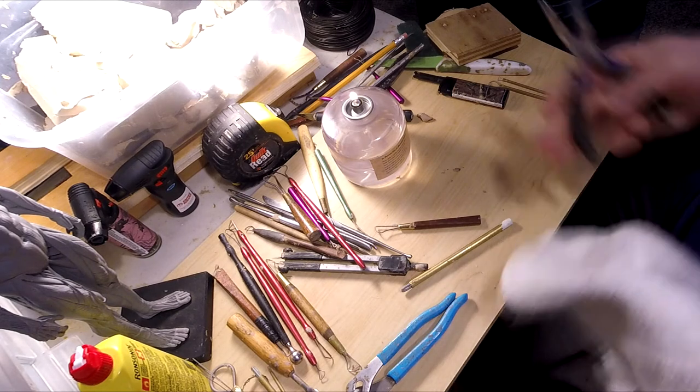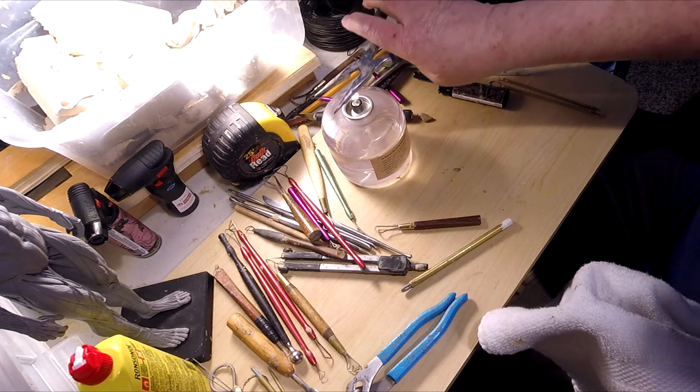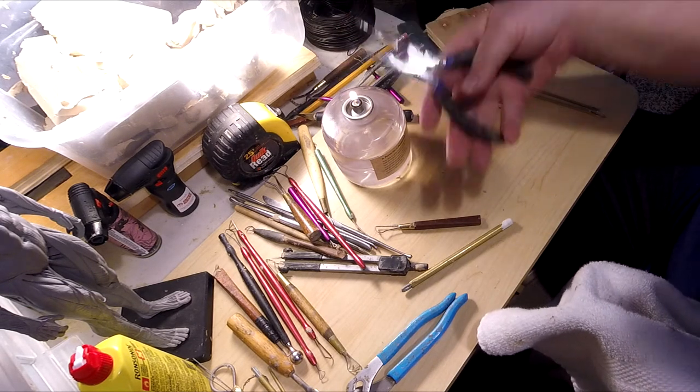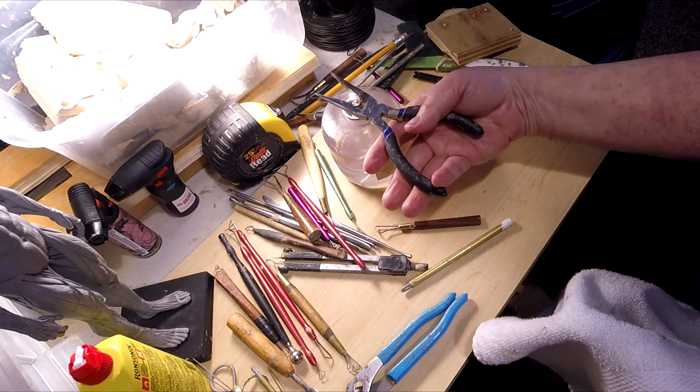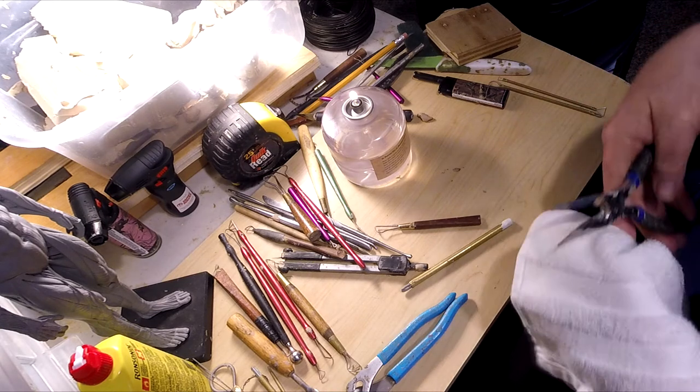I'm cleaning the clay off my tools. You have to do it every once in a while. I do it about once a month, and you just got to take the time to do it.